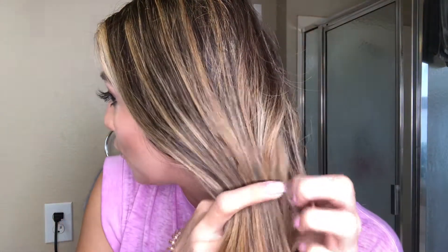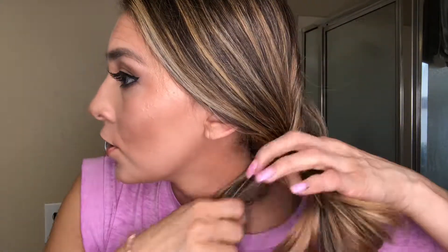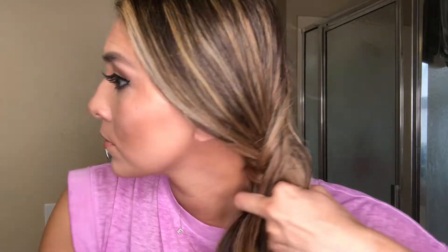You're going to take one little strand from the bottom and wrap it around, pulling it over to the other section. Then grab a little piece from the back, wrap it around, and put it over to the other side. Grab a little piece from the back, wrap it around, pull it over to the other side. You can go as thick or as thin as you want on each piece. And you can kind of see the braid starting to form.